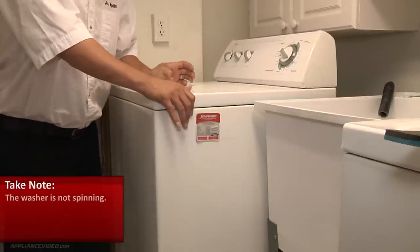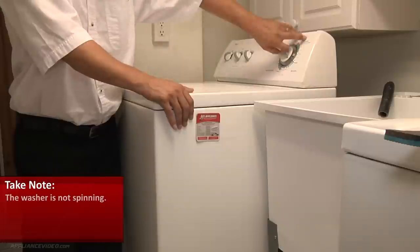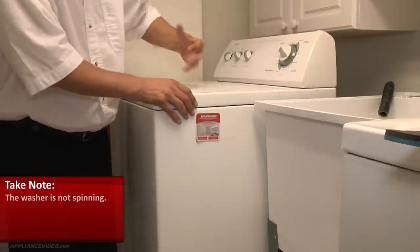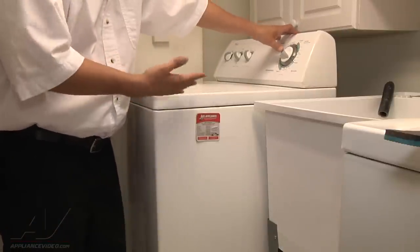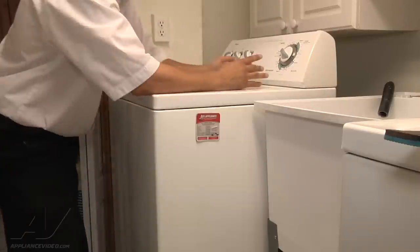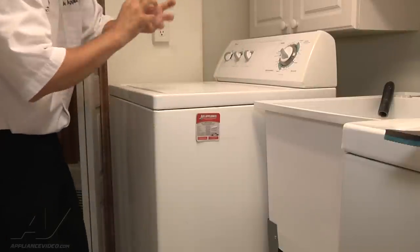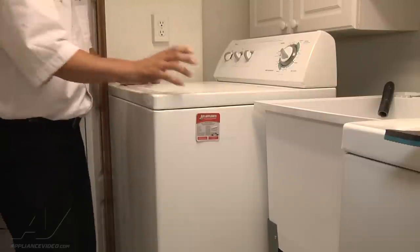The customer's situation is that they're not getting any spin. First thing I'm going to do is advance the timer to spin and start the unit. You can hear that the motor is on and it's making a rattling noise. That rattling noise typically means your drive coupling has broken — the plastic prongs have broken off.